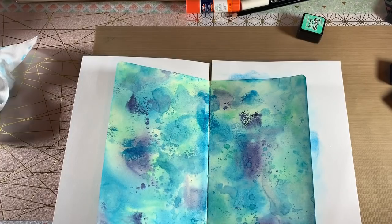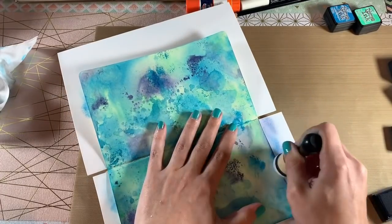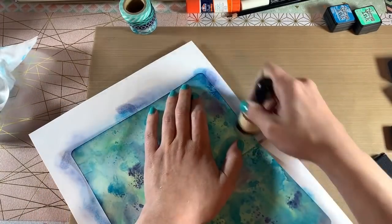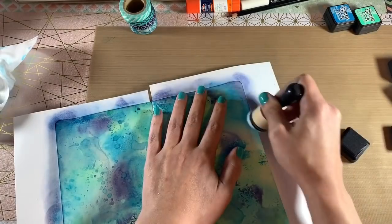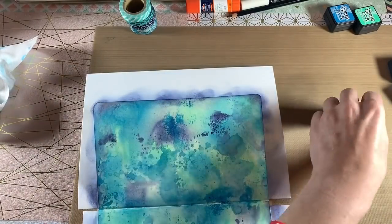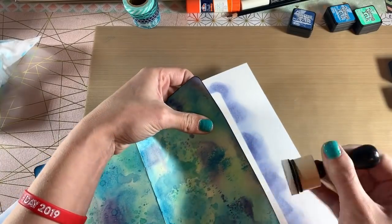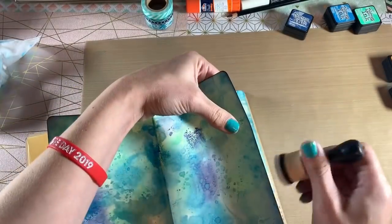The thing with mixed media is it kind of doesn't matter — it's just fun and you don't really have to think too much. I use the Chipped Sapphire specifically on the outside of the page and make a frame around the whole page with that darker color, which is more of a purpley dark blue. For the corners I bring that color in a little bit more, and then I switch over to black and just do the very edges — the borders of the page — so it creates a border that makes everything else stand out.